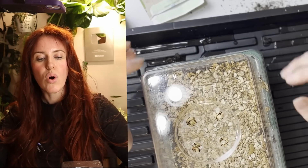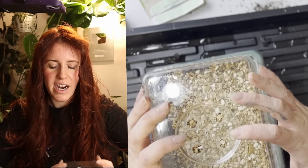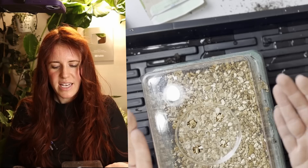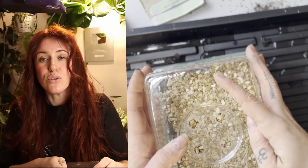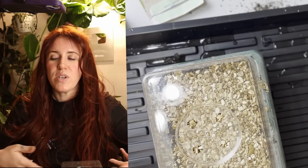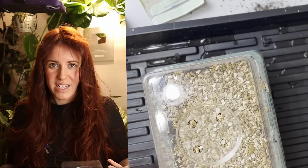For grow lights, place them as close as possible to the top of the dome. As long as the dome doesn't melt, I like to place the light nearly against it. If your light runs hot, back it off to avoid melting the dome or causing a fire. Keeping the light close ensures seedlings stay compact when they emerge. The plant will tell you quickly if the light intensity is wrong.